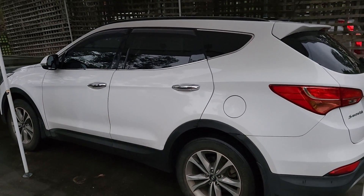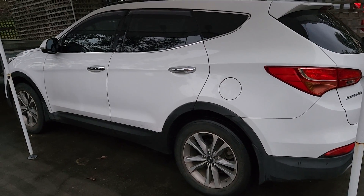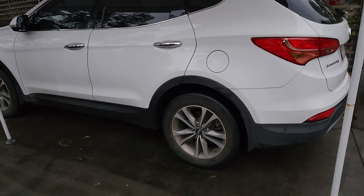This is a 2015 Hyundai Santa Fe. It's nine years old now and something's happened to this that I had to have repaired today, and it's an absolute pain in the rectum.